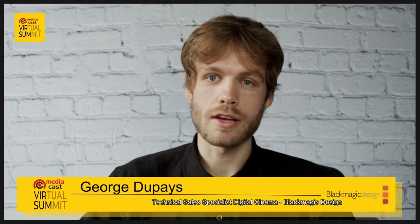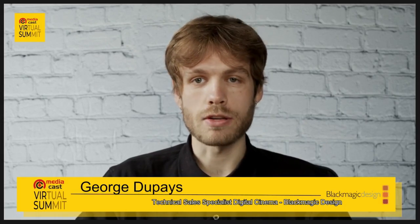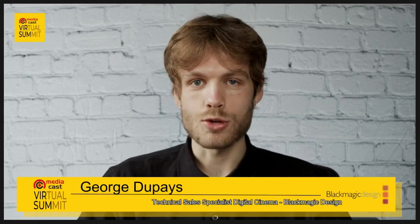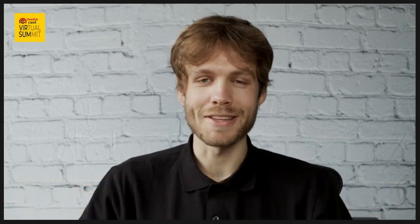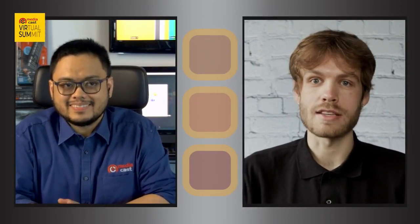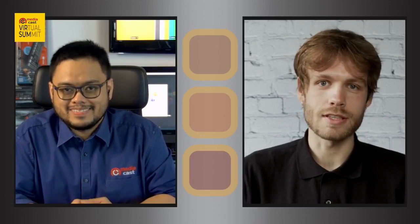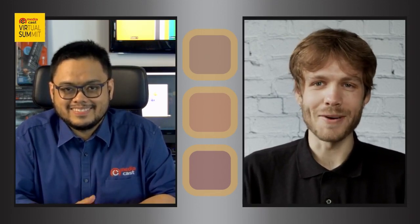My name is George DuPay. I'm the technical sales specialist here at Blackmagic Design, specializing primarily in the digital cinema side of the business. I only joined Blackmagic recently in November. Prior to that, I've been at two other large camera manufacturers. I worked there in a very similar technical, sales, and support capacity. I've also worked on set quite a lot as a camera assistant or operator, so my background is based on working with cameras out in the field. I've been working in the industry for about five or six years.